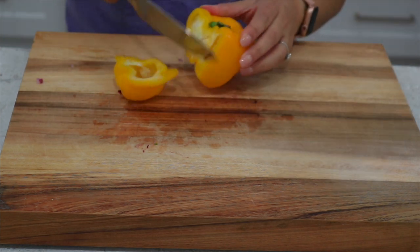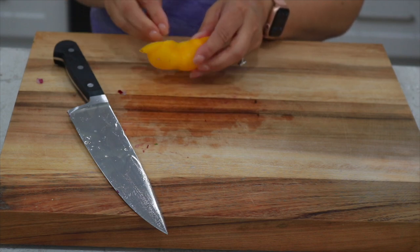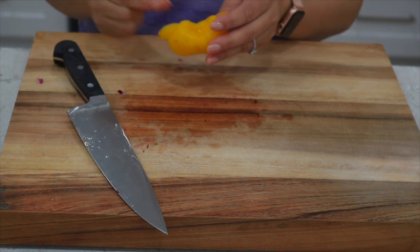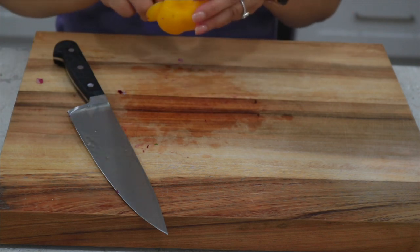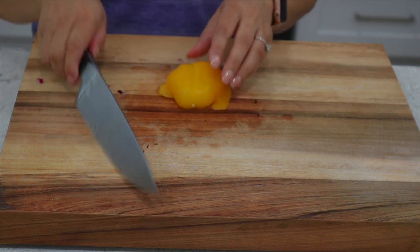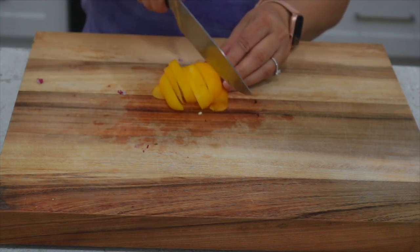Next you'll need a small piece of a yellow bell pepper. Bell peppers come in a rainbow of colors — the variety and amount of time a pepper spends on the plant determines its color and ripeness. As bell peppers ripen they turn different colors and get sweeter. Green peppers are slightly bitter while the yellow and red are sweet.